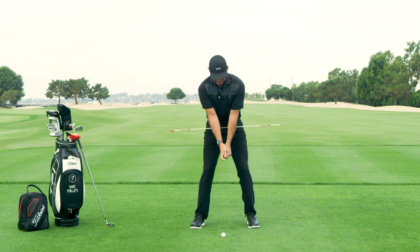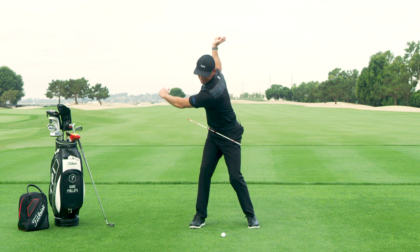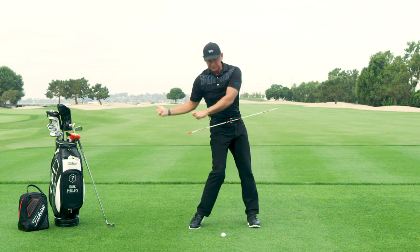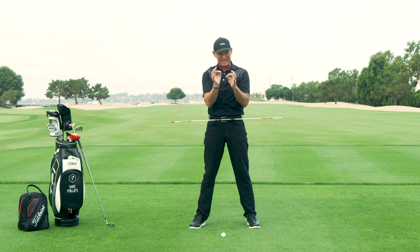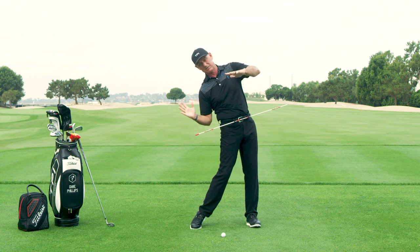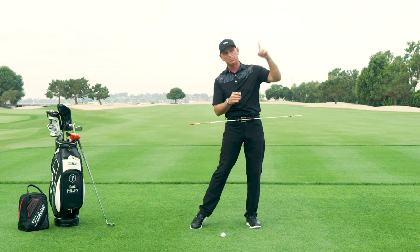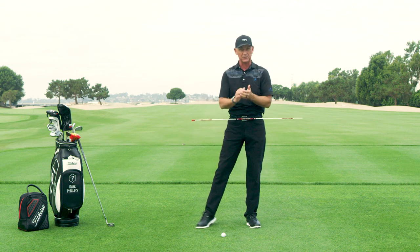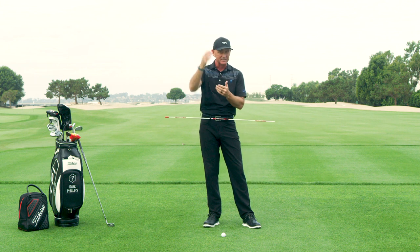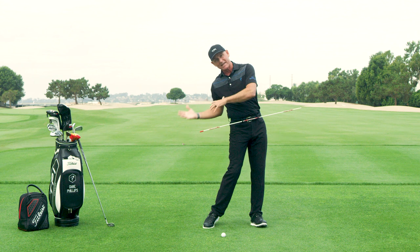From the face-on view, it looks like this. I set up and load into this hip. In transition, I want you to put your lead side back first — don't fire your hips immediately. That's dangerous. If you fire your hips immediately, a lot of times it creates side bend and the club can get trapped behind you. If you're one of those players that hits a block to the right — or you block it and then hook it — that could be because your hips are spinning out and your upper body can't catch up.